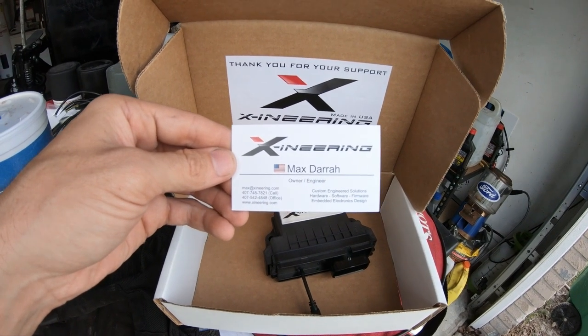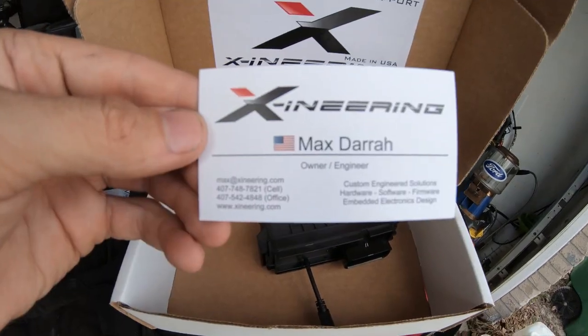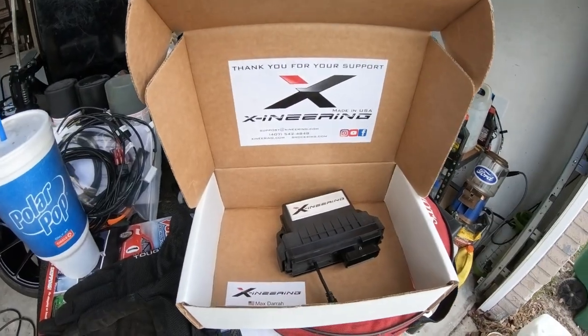We have the actual module itself - all the software tuning and calibration is done right here. Shout out to Max and his entire team over at X Engineering. All their contact information is on the box if you'd like to ask any questions or inquire about the product. Let's get to that install.